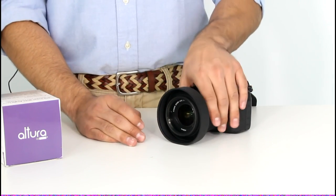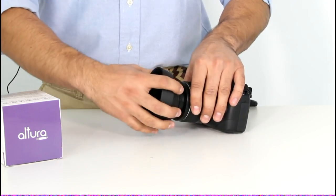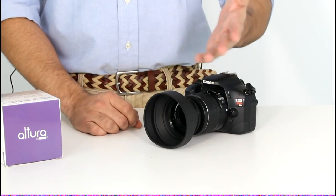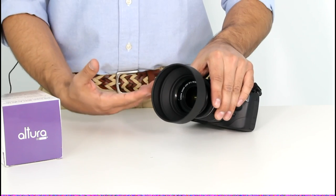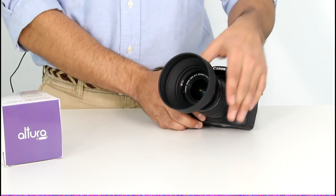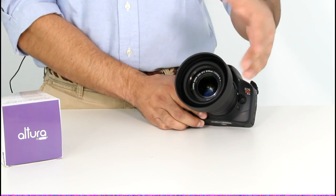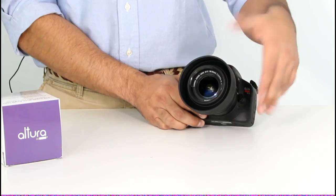Here it's in its fully collapsed state, and it has three states: fully collapsed, medium, and fully extended. You can choose which one to use depending on your needs and the photography situation you're in. The fully extended state would probably be ideal for really bright situations, whereas if you're catching some vignetting, you might want to reduce it to the medium or fully collapsed state.